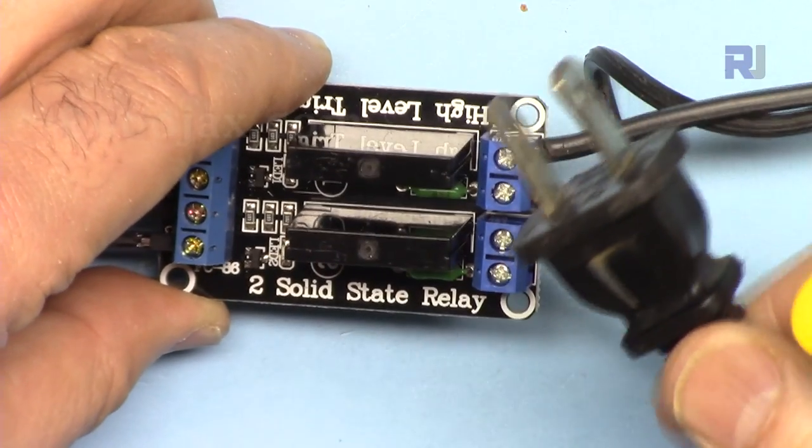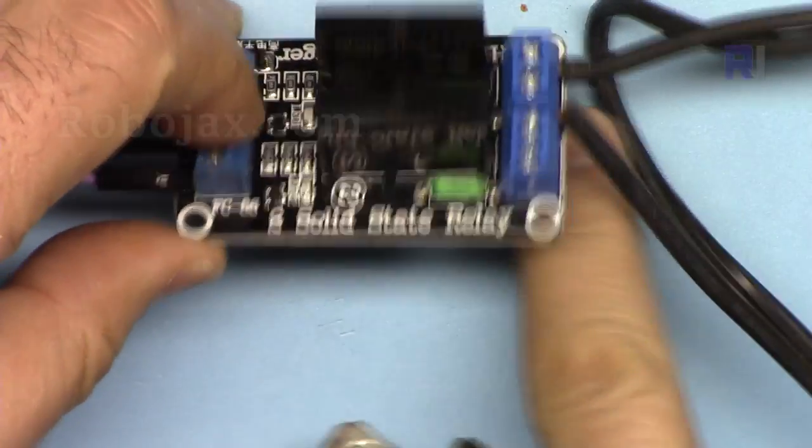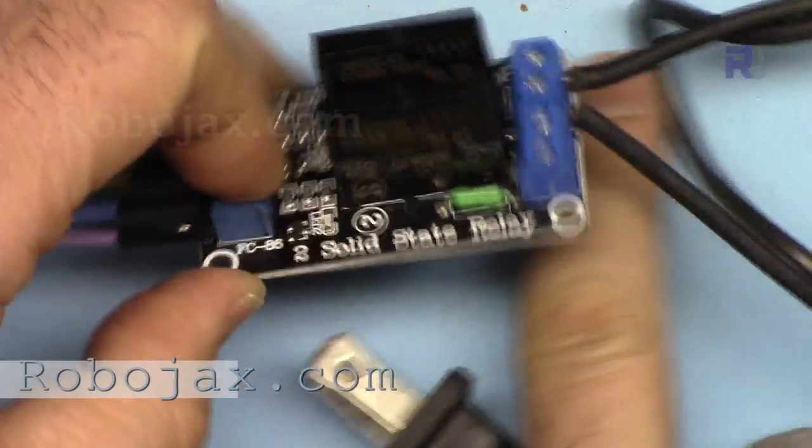Word of warning: it will be very dangerous once you connect this to power to touch the AC area. Do not place this on a metallic or conductive surface.